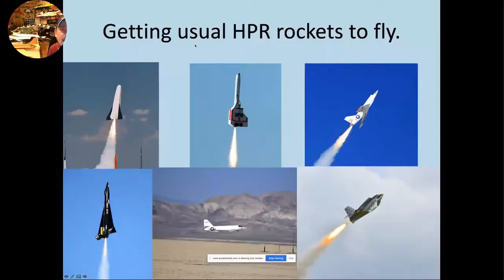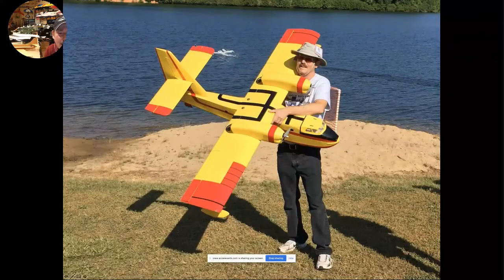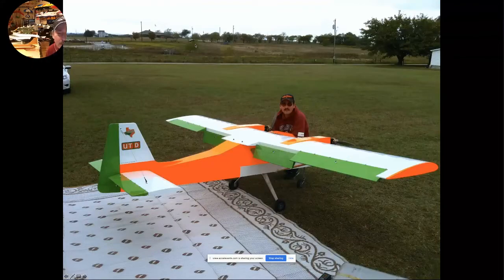So what we're going to talk about today is getting unusual high power rockets to fly. In addition to flying model rockets in all kinds of shapes and sizes, I enjoy everything from quarter-A's up to M and N powered rockets. I also fly radio control jets, propeller driven airplanes of all kinds, and helicopters. In 2017, I was the AMA national champion in intermediate precision acrobatics. Professionally, I work as an FAR 107 UAS pilot for UTD, flying a variety of platforms, both fixed wing and rotary wing. I'm also a corporate pilot and fly a variety of corporate jets.